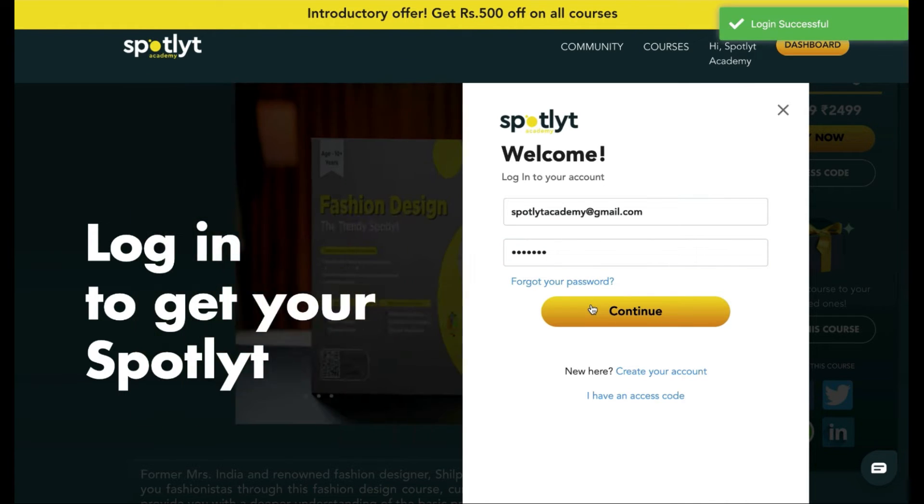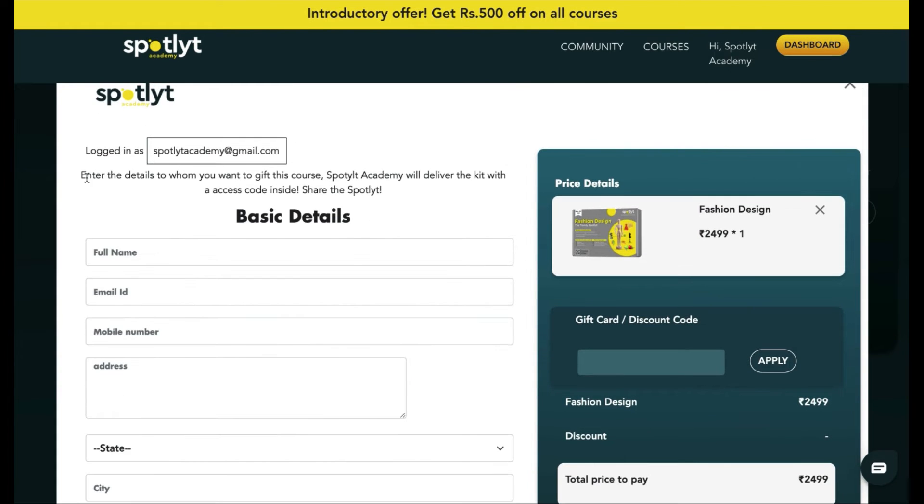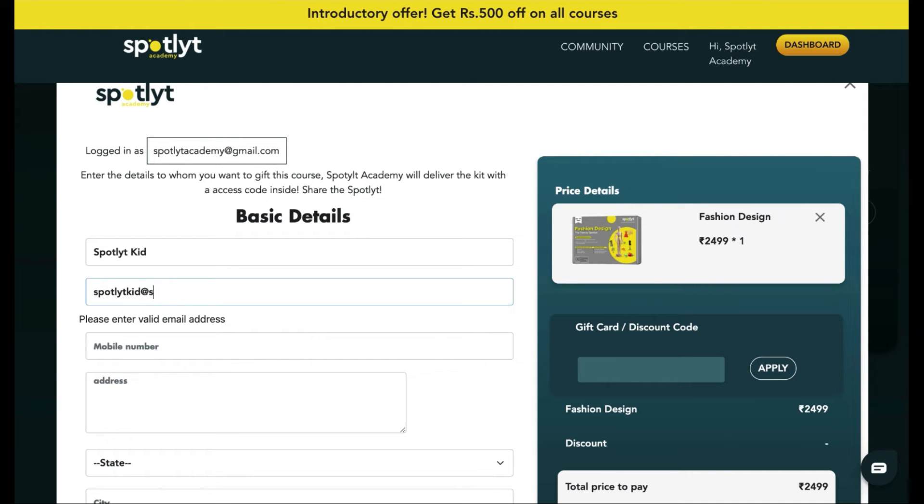Once you log in, click on 'Gift This Course' once more and enter in the details about the recipient of your gift. We shall ensure to deliver the kit with the access codes inside. We also have a separate video on how to use these access codes provided.